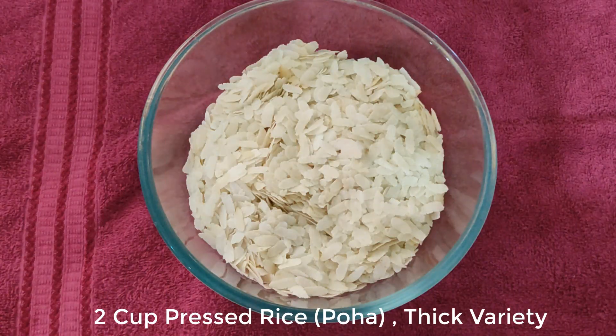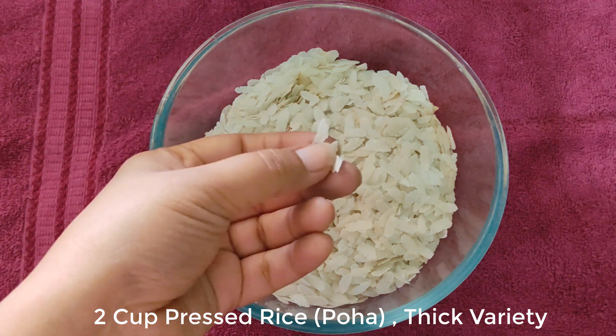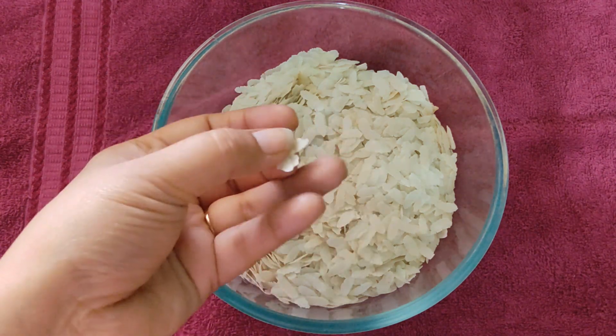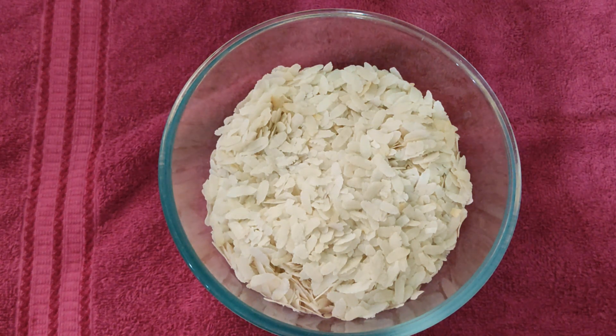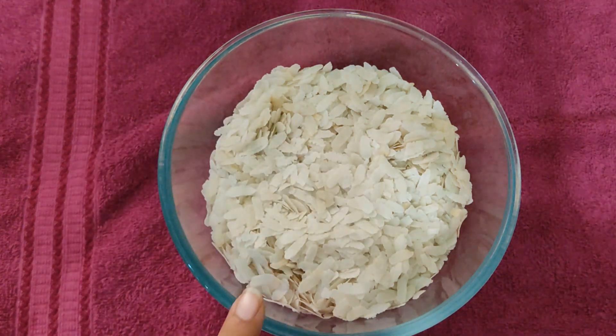First of all, we will take poha. I have used small poha. Don't use medium-sized poha — use small poha. Wash it properly until the poha is clean and soft.